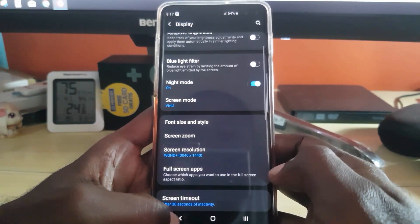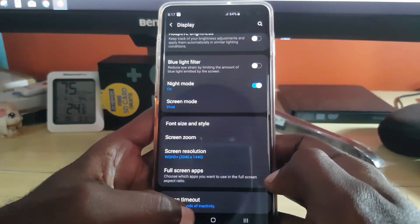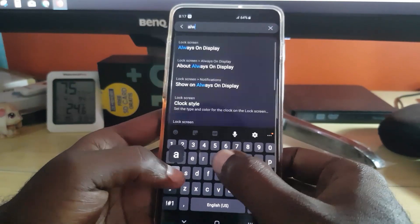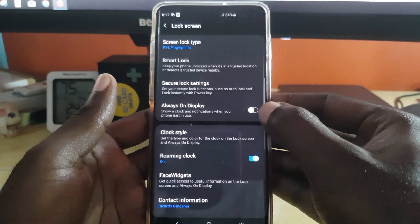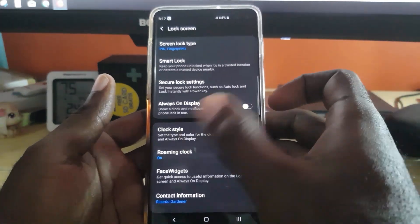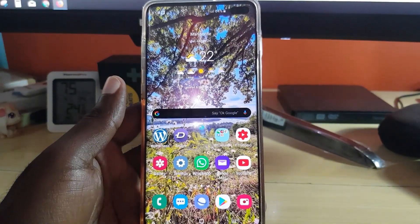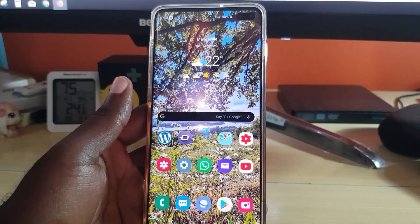The next thing to do, in addition to lowering screen resolution, is to turn off the feature known as AOD, or Always On Display. Go to Settings and search for Always On Display. You'll see the toggle — make sure it's set to off. Always On Display is the feature that shows a clock or something moving on screen when the display is off, so you can quickly check the time. If it's a feature you don't need, turn it off, and it should save you a lot of battery power.